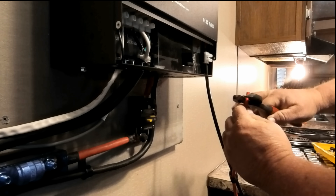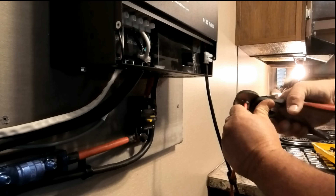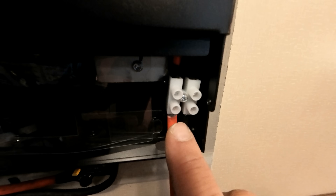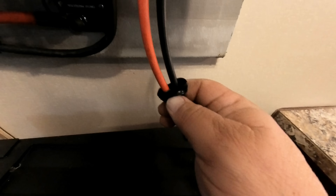We've got the negative up in here. We're going to go ahead and get the positive to the solar panel up in here as well. Give it a tug — make sure none of them will come out. They're both hooked up. Now we'll run the rubber grommet back up in here.